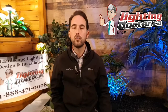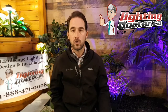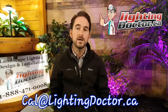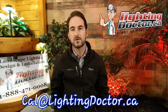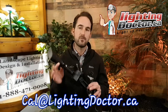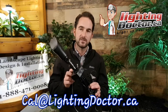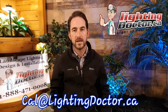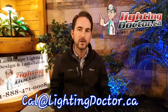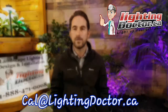Thanks so much for watching that video. I hope you guys got some great ideas for your own DIY landscape lighting projects. If you want your own free consultation video, email your pictures to cal@lightingdoctor.ca or visit us at lightingdoctor.ca. Be sure to check out our 'try it before you buy it' light — you get one premium-grade fixture and a King Innovation InstaLite battery-operated demo kit so you can test those lights on your property before making any big purchases. Go get your free consultations by emailing your pictures or visiting us at lightingdoctor.ca. Thanks so much for watching.